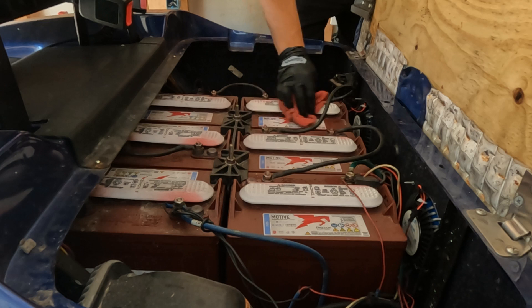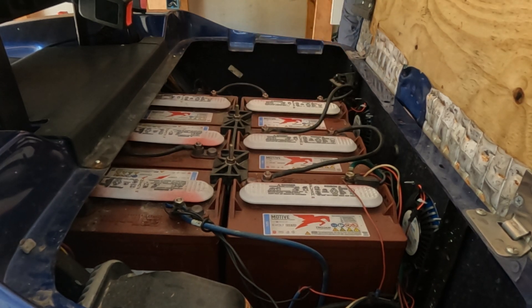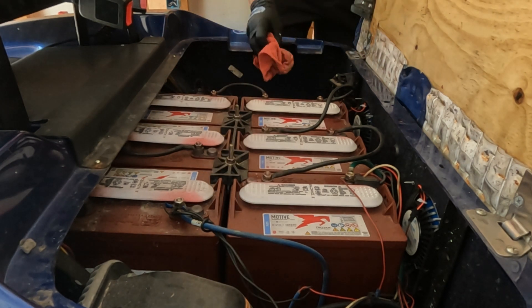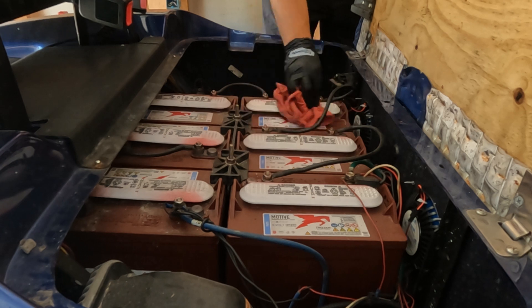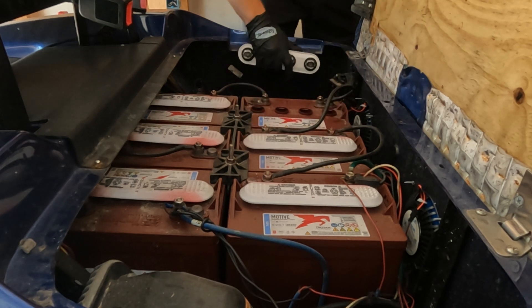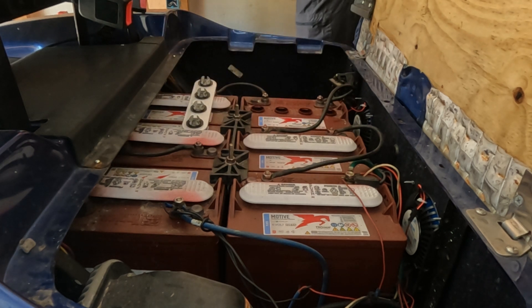I'm going to use this to slowly add the water up to the fill line, and then once it's fully filled I'll go into installing the system. We're going to unplug the system, put it into tow mode, make sure it's turned off — you don't want to arc the batteries. These covers pop off, and these cells need some water for sure.